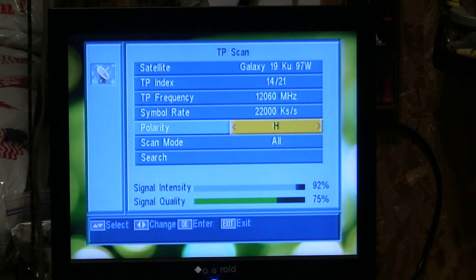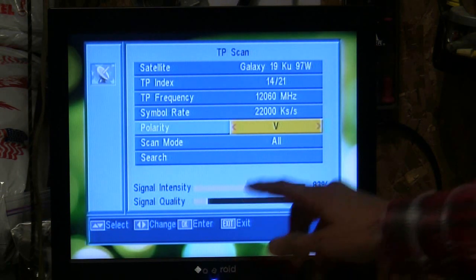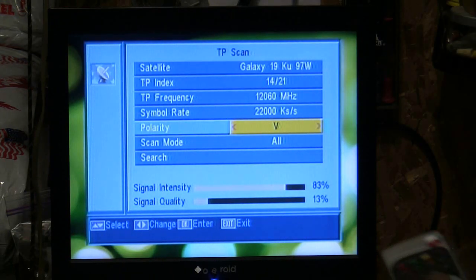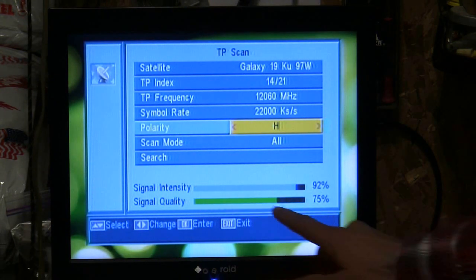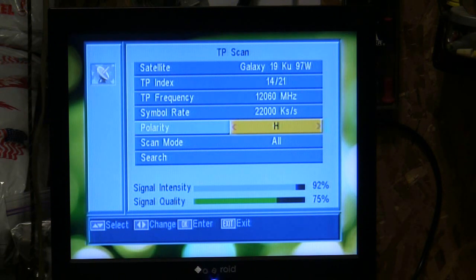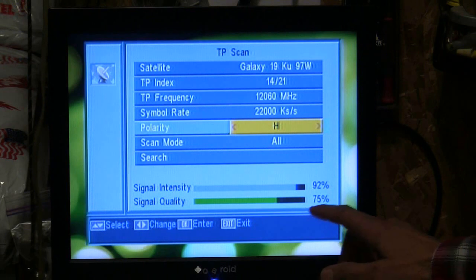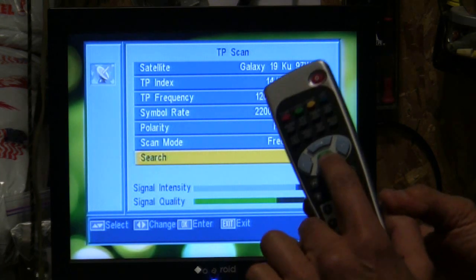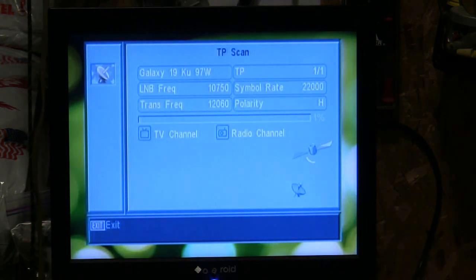Press the arrow down one time. If it says vertical, which is most likely what it's going to show, you'll notice white bars along the line — that means you're not on the right transponder or frequency. Now watch what happens when you press the left or right arrow one time and it goes to horizontal: you'll get blue and green bars — that's good. Our signal intensity shows between 72 and 77% quality on the satellite dish. Drop down one time, push the arrow left or right to go to free, press the arrow down one more time to highlight the search bar, and press OK to start the search. Notice it's adding channels on radio and television.